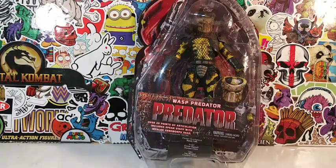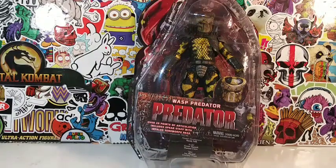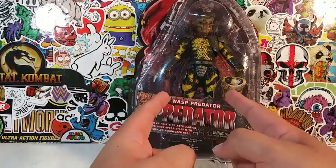Hey, what's up wonderful people! Here we go guys, it's your friendly neighborhood YouTuber. We are back here again with another amazing, stupendous, groundbreaking, earth-shattering, out-of-this-world toy review starring this guy right here.